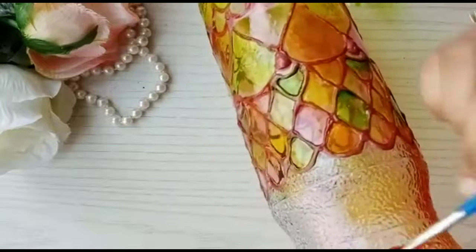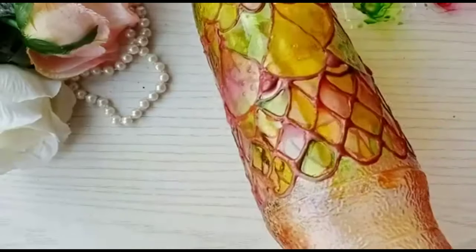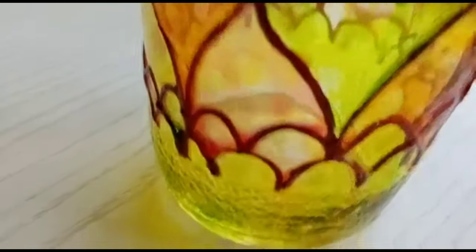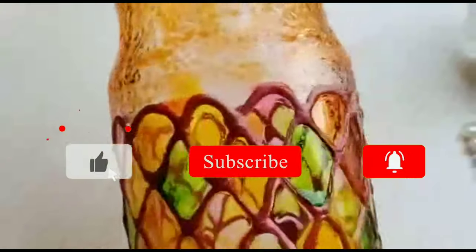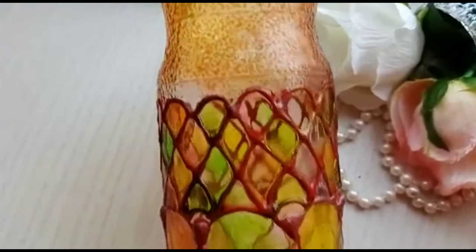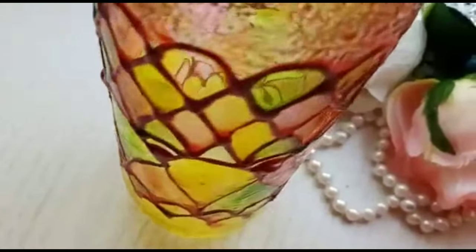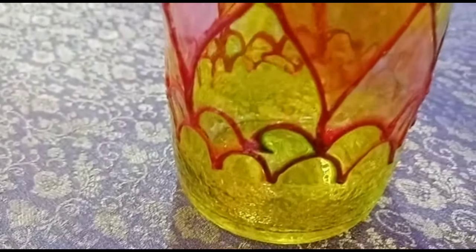I'm mixing in different colors and shades. My plan is to put LED lights inside the bottle to bring out the beauty of the glass colors, so I'm not using just one single color — I've mixed all of them. If you're new to my channel, please subscribe, press the bell icon so you get notified of new videos. My beautiful bottle is almost complete, and now it's fully filled with all the colors.